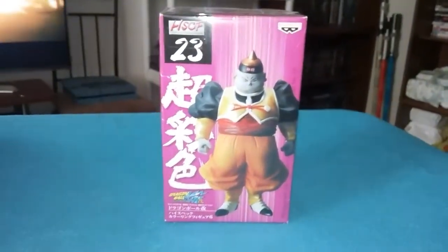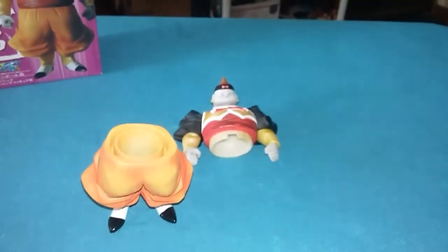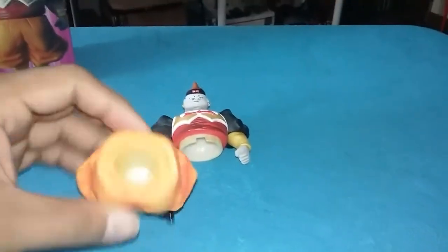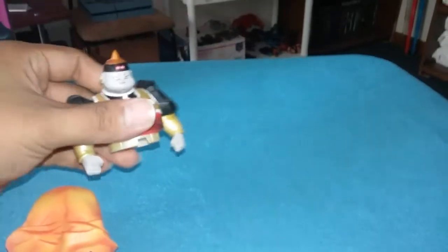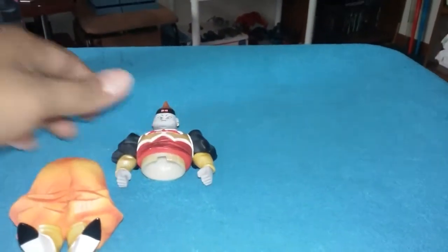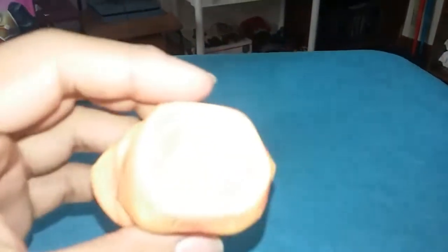Alright, I'm gonna take it out of the packaging. Once opened, it comes like this — you have to put them together, which is really easy.